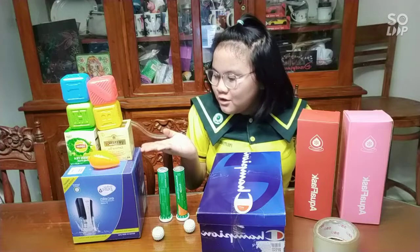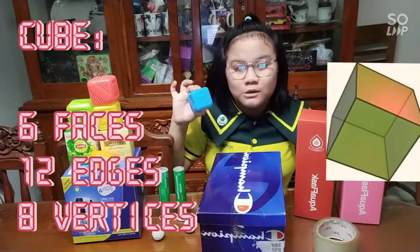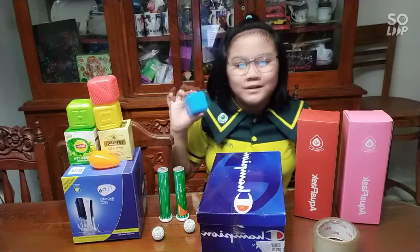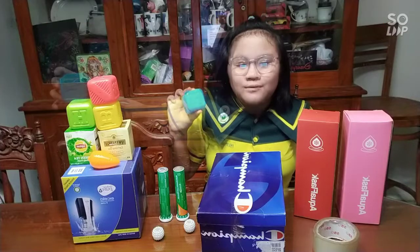I have here a cube. A cube has 6 faces, 12 edges, and 8 vertices. I use it for my robot's head, ears, mouth, hands, and feet.